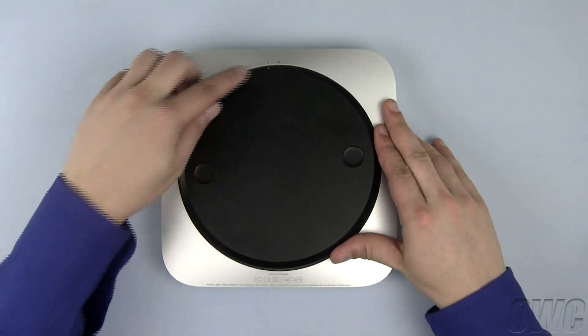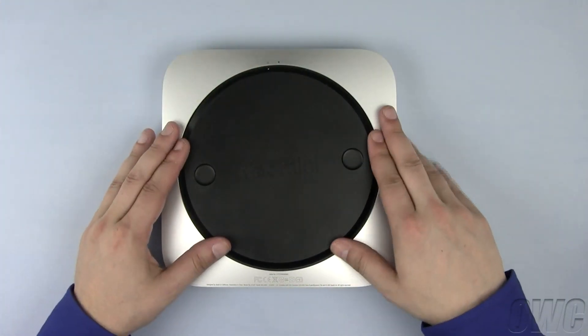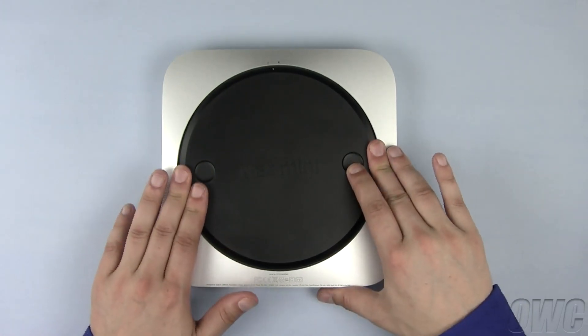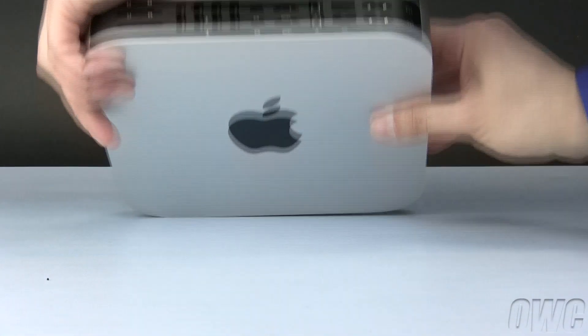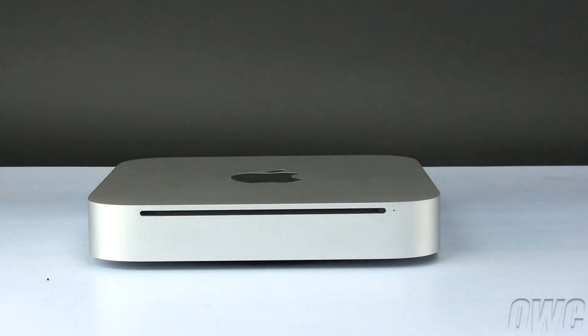Place the bottom cover so that the two white dots line up. Rotate the cover clockwise until it locks into place. You may now flip the Mac Mini back over, plug it in, and turn it on.